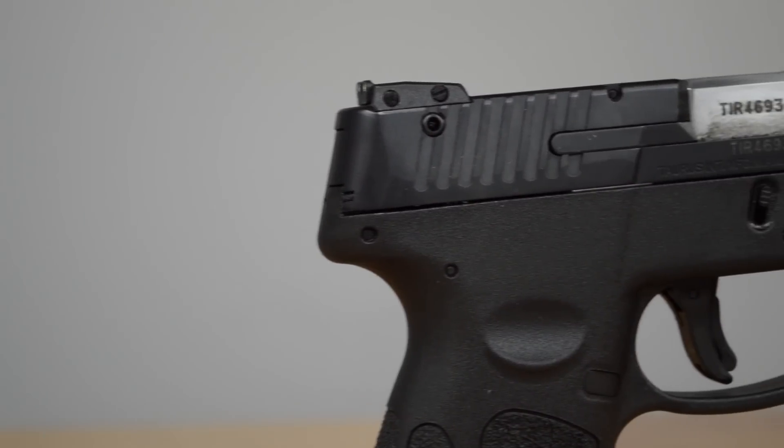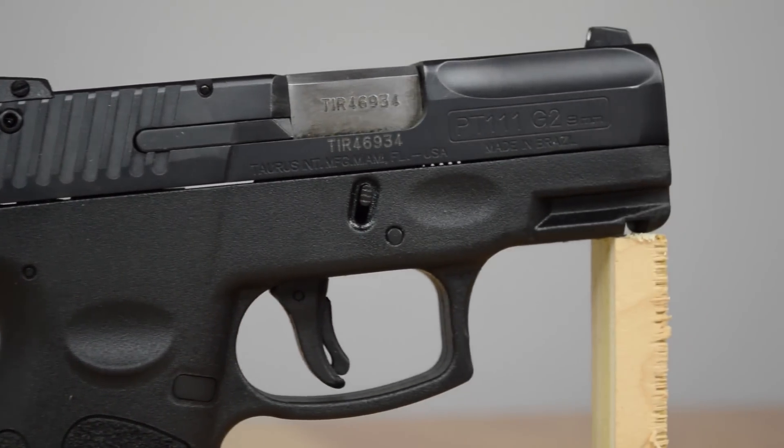Hey guys, it's Daryl again from Gun Learning Channel. Thanks for tuning in and I hope you enjoyed some of our range shots of the Taurus PT-111 Millennium Pro.